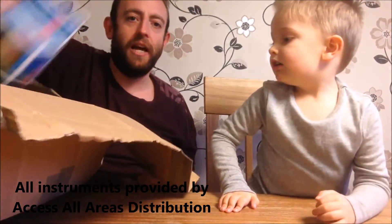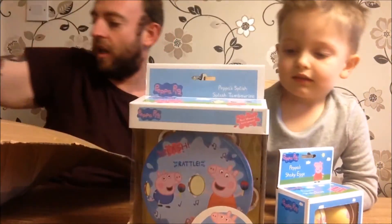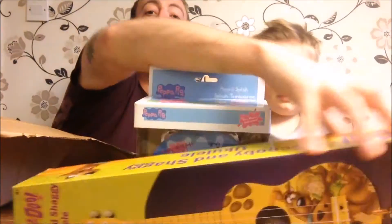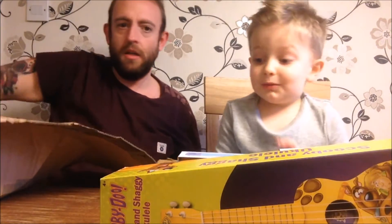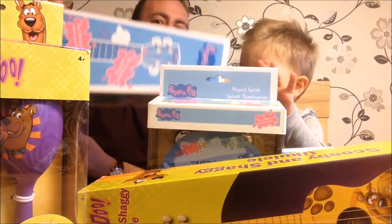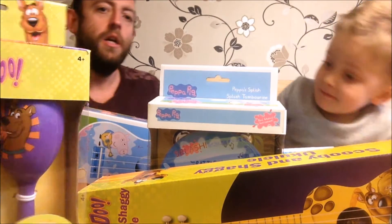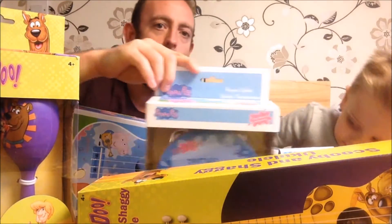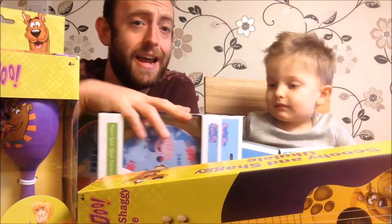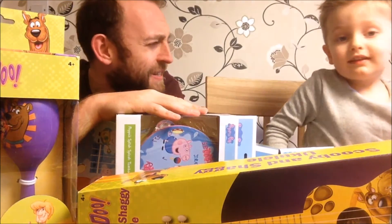Not just ukuleles — look what we've got in the box here. We've got tons and tons of musical instruments. Wow! Scooby Dooby! It just keeps coming, it just keeps coming. So we have got some musical instruments. We're going to be doing a load of videos coming up on our YouTube.